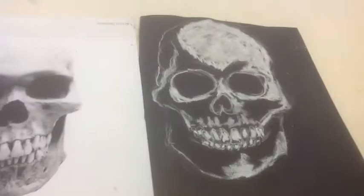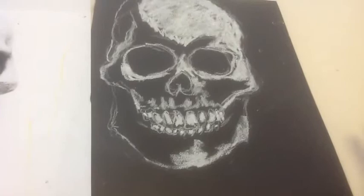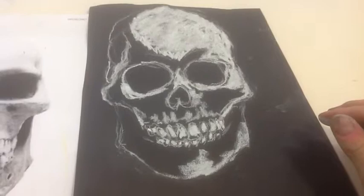One thing you have to remember about working with chalk is that if you make a mistake, you can't rub it like that to get the extra chalk off, because then you'll smear the whole thing. So just gently take your paper, tap tap, and it comes off — and that's it. Don't try and rub it off with your hands, or it'll make a huge mess.